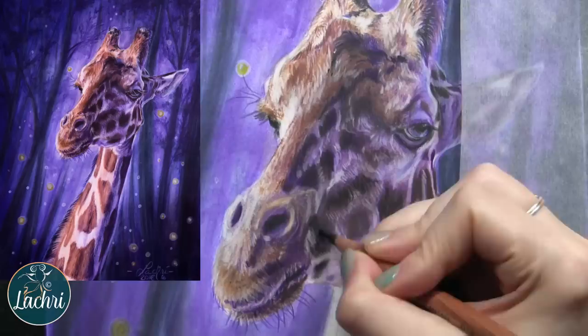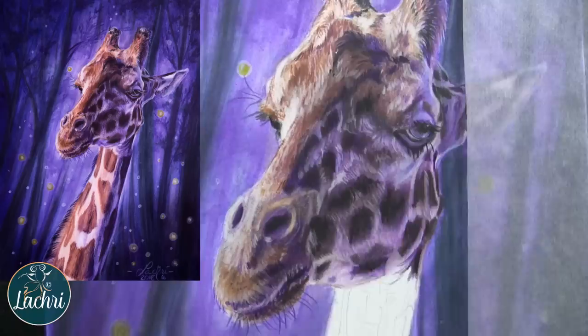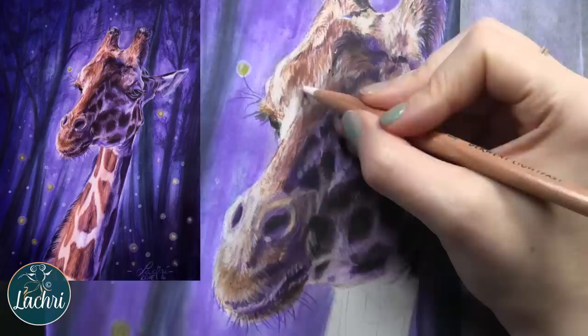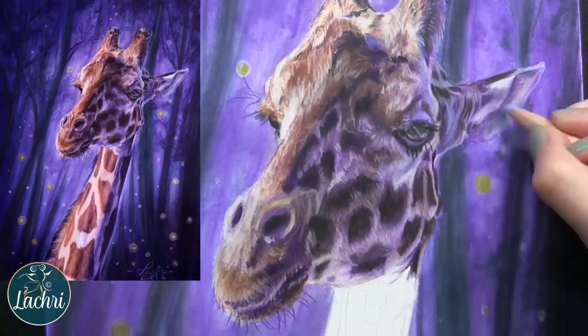I've layered both black and some purple to get these dark spots. The spots aren't actually black — it's just that they're so cast in shadow that they appear that way, and I'm using black to get them dark enough. The black in this set is great. I love both the Midnight Black and their regular black — they were both really nice pencils to work in, very deep colors.